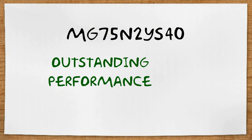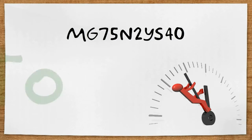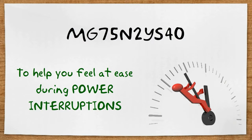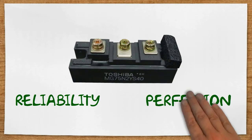MG75N2YS40 can give an outstanding performance to your UPS, as proven by its very efficient reverse recovery time, to help you feel at ease during power interruptions. MG75N2YS40 is the name of reliability and perfection.